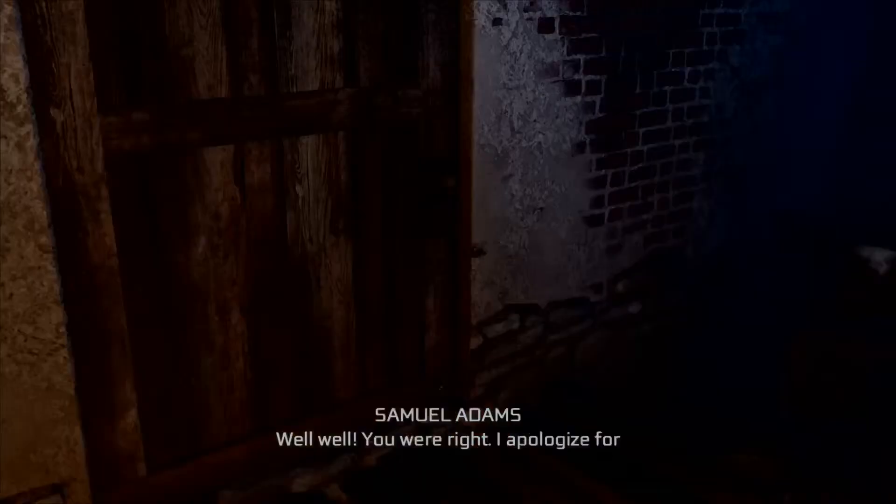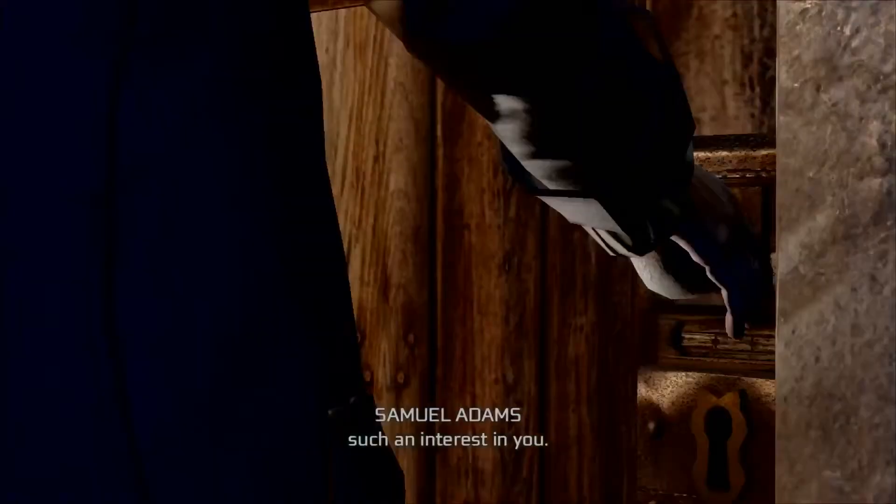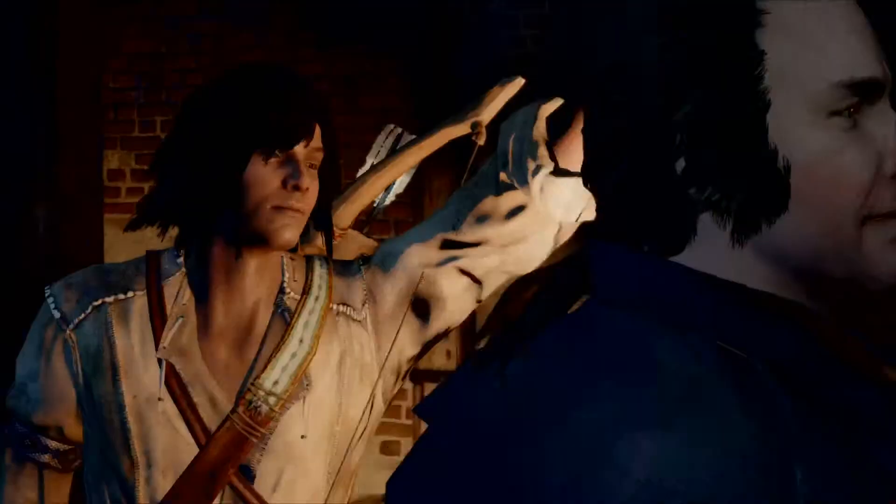Well, well. You were right. I apologize for ever doubting. No wonder Achilles has taken such an interest in you. Arse.